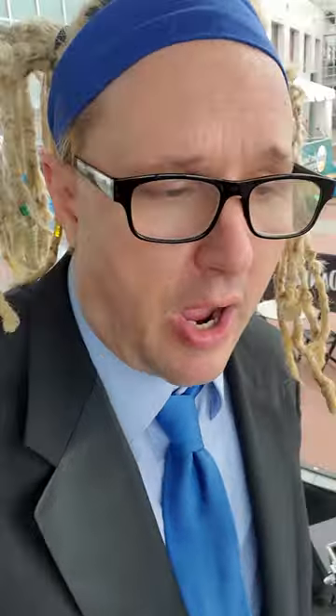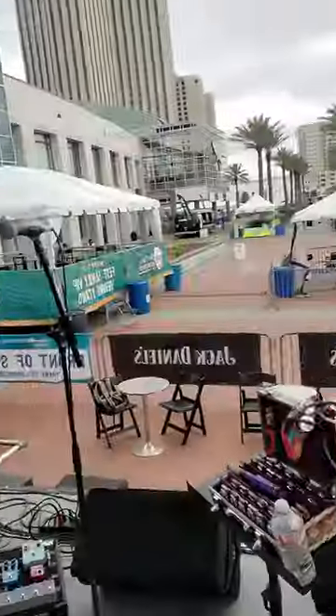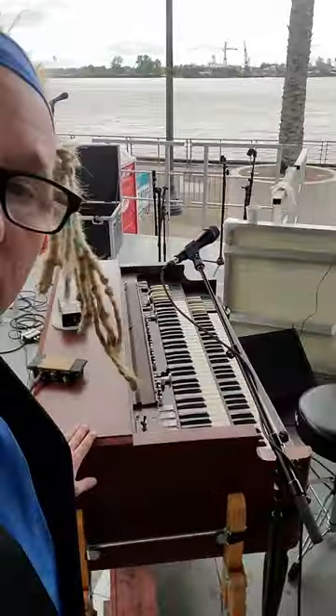There's the drums. Wayne Moro's going to be there. And there's the Hammond right here. Joe says it's a good-sounding Hammond. So let's hear what this thing sounds like.